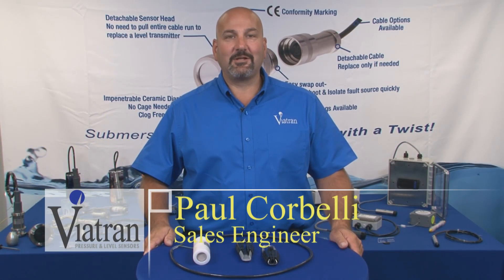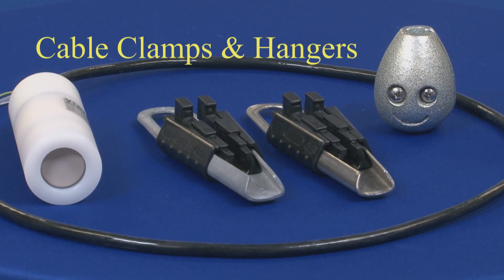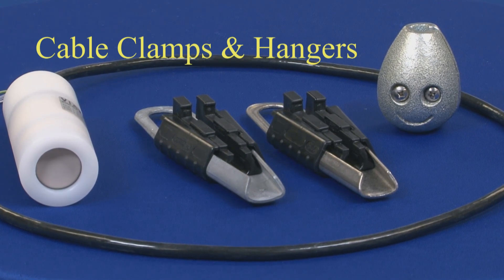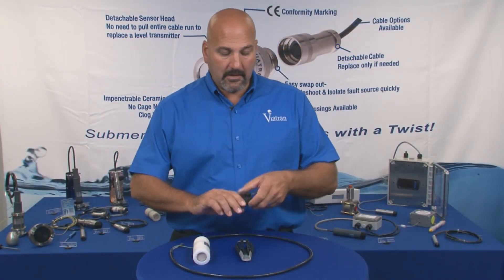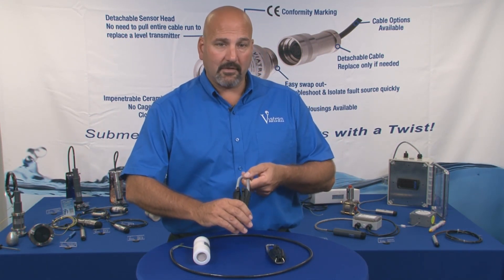Hi, I'm Paul and welcome to Viatran's Video Learning Center. Today we're going to talk about our cable clamps and hangers. These are available in two variations: the first being stainless steel and the second being a galvanized material.